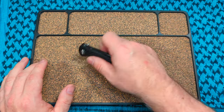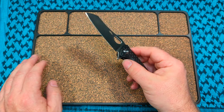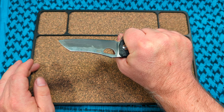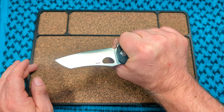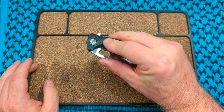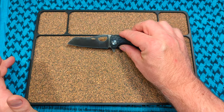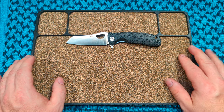One negative is these are FRN handles. If you hate FRN — I have a few in FRN, I don't hate them but I don't love them. These aren't bad though; the ergos are good enough. I do feel that texture pattern a little bit but it doesn't create a hot spot. I could have done without that pattern honestly, but I get it — it's part of their thing. I'd love to see this in Micarta or G10, but you can't have everything.